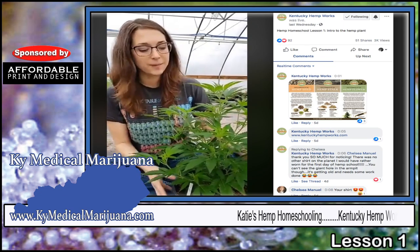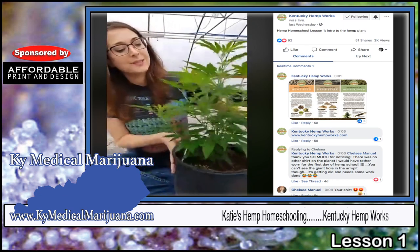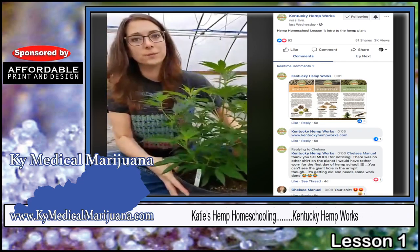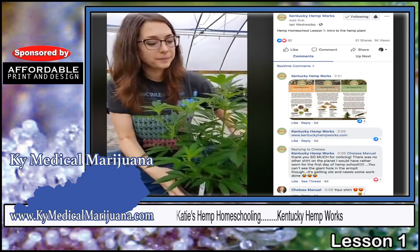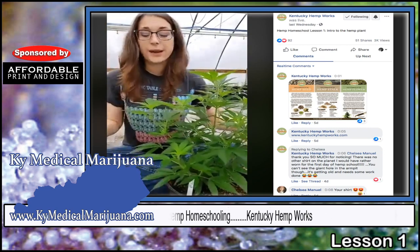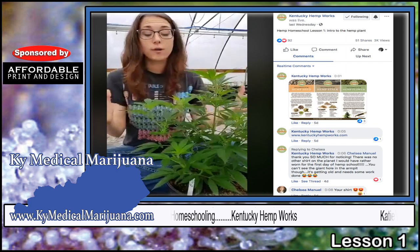So this is a hemp plant — specifically, this is a female hemp plant. This is going to be grown for CBD, and in the greenhouse with us, they're all female plants.